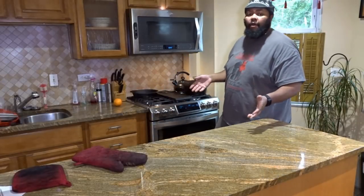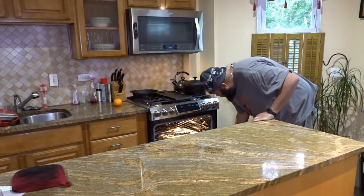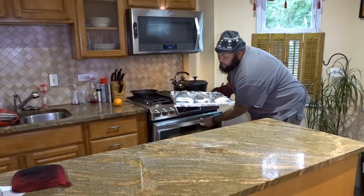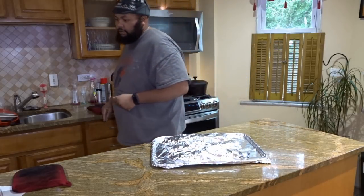Okay, so it's been about a half an hour. I'm gonna get the ribs out of the oven and out on the counter, and we can test and see if they are done. They sound like they're done. They smell like they're done. Let's see if they're actually done, though.